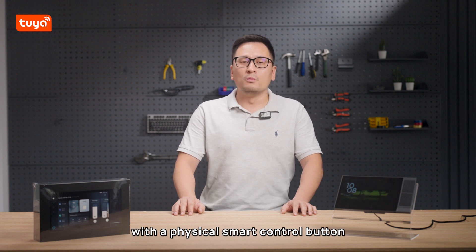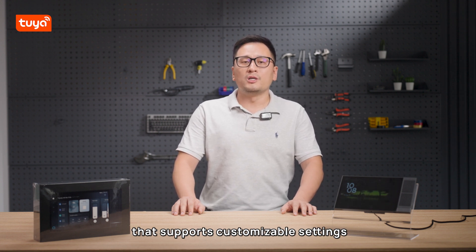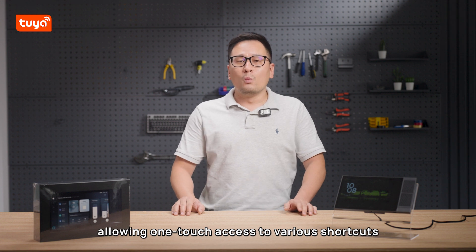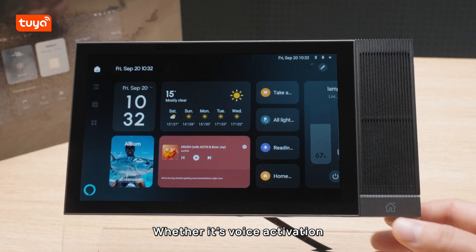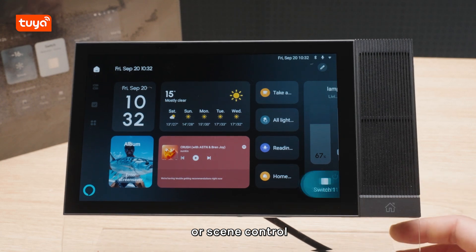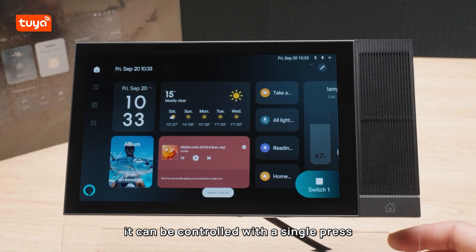In terms of interaction, the device is equipped with a physical smart control button that supports customizable settings, allowing one-touch access to various shortcuts. Whether it's voice activation or scene control, it can be controlled with a single press.